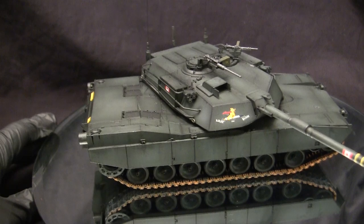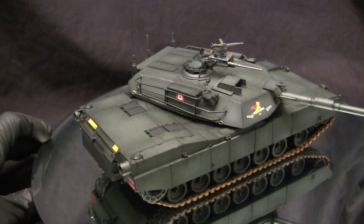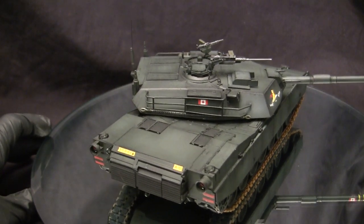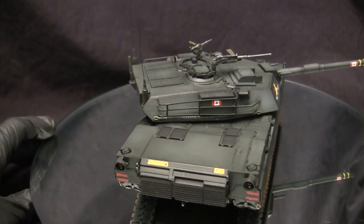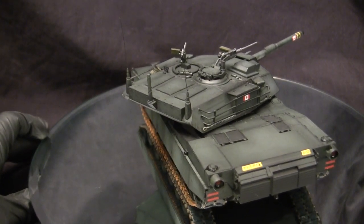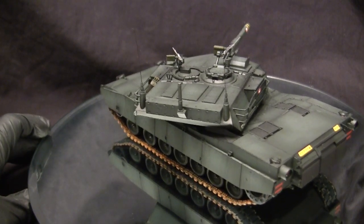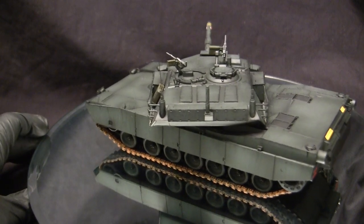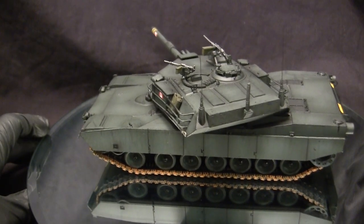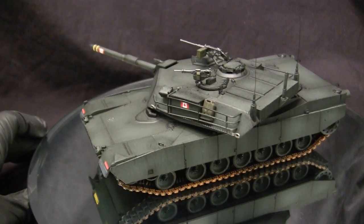Although the MBT-70 was a failure, many of the design concepts learned during this program went on to influence both U.S. and West German tank designers. In the United States, the designers at Chrysler Defense took a lot of those lessons and incorporated them into their new tank design, which after research and development wound up being the XM1. The vehicle went through extensive R&D throughout the 1970s where many improvement modifications were made. Finally, in 1980, the vehicle was ready for adoption, and the U.S. Army designated it the M1 Abrams.